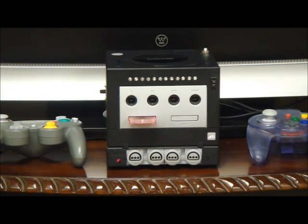Hello everyone, Hellraiser here. As a lot of you know, I have a lot of game systems. Now the problem with having a lot of game systems is you have a lot of wires, and you have a lot of game systems laying around cluttering up in front of your TV.